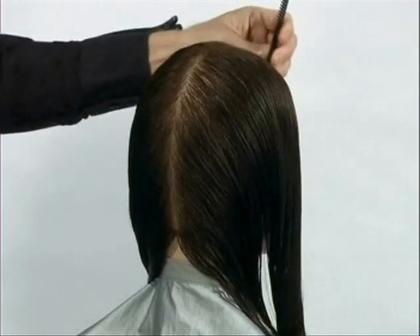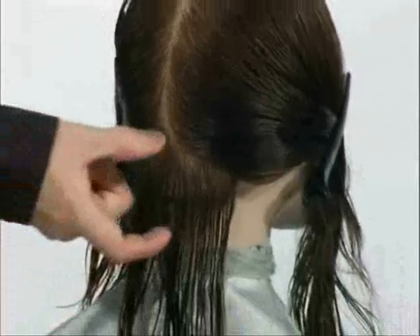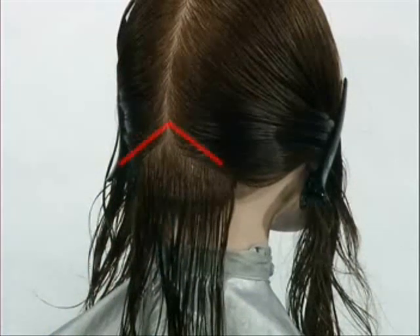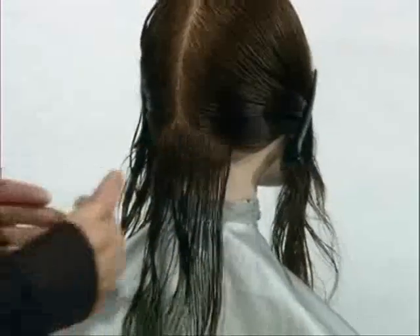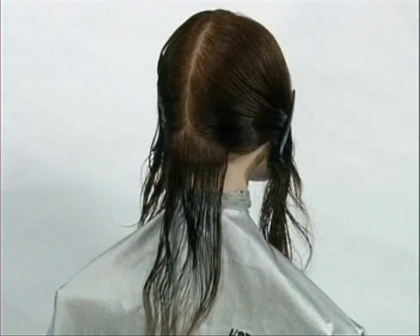Divide the hair into two sections from centre forehead to centre nape. At centre nape, approximately 4cm above the hairline, divide the first section. Notice that this resembles an upside-down V-shape. The extra weight in the central area will help to throw the weight of the shape forwards, which will emphasise the strong lines and shape of the haircut.